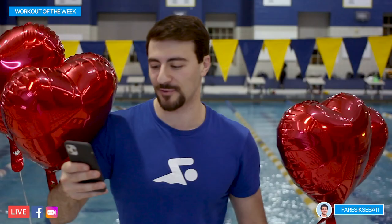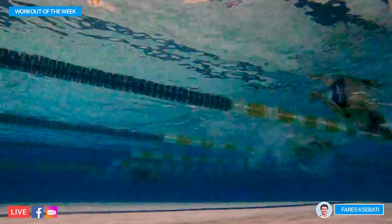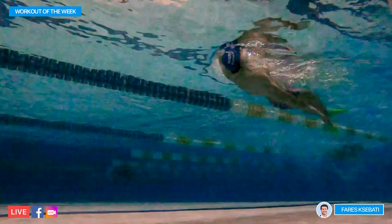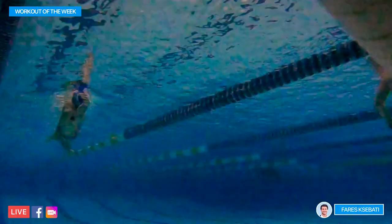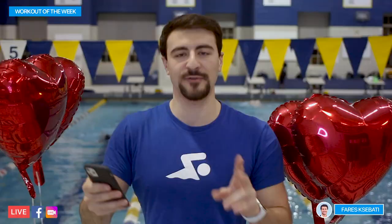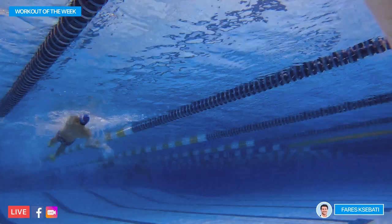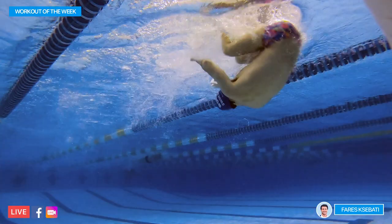Then we're going to go our drill set — 4x25s drill where we do Six Kicks and One Stroke backstroke, focusing on staying on our side and rotating 180 degrees to get onto our opposite side. Then we're going to go 2x50s backstroke. On the drill and the 50s backstroke, you can wear fins, and it'll make this drill so much easier because the fins will keep you moving.